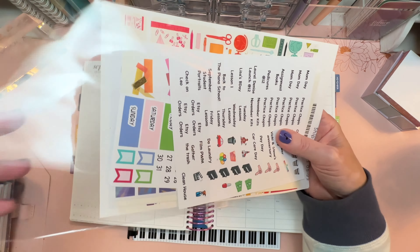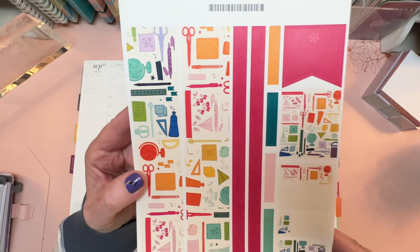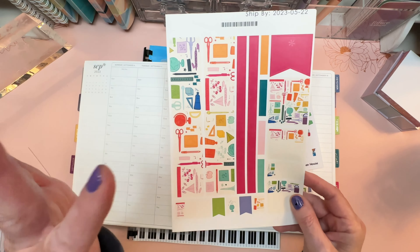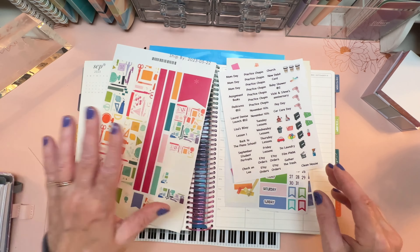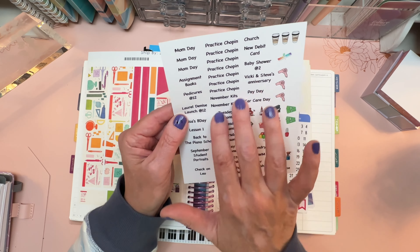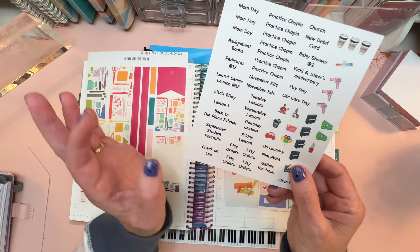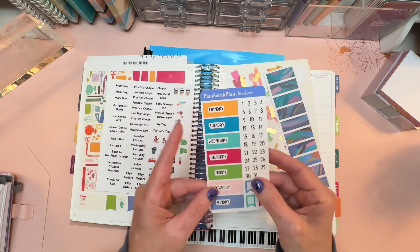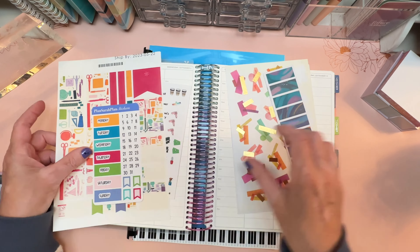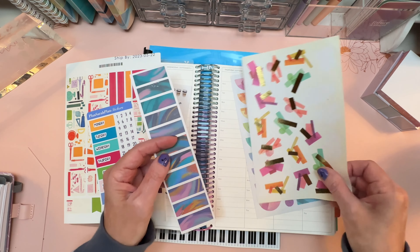I'm going to decorate with an Erin Condren sticker sheet. So let's just see here what I've put together. I've been trying to do better about pulling stickers from my stash and adding them into kits or putting them with sticker sheets. This is the School Supplies sticker sheet from Erin Condren - I think it's called Metallic School Supplies. And I have this cover so at the end of this let's pop the cover on also.